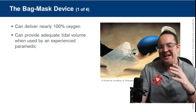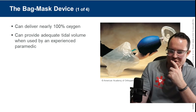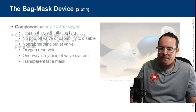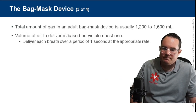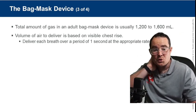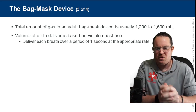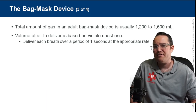The BVM is the best way to provide ventilations — it delivers nearly 100% oxygen, and my face is nowhere near the patient's face. The total volume in an adult BVM is 1,200 to 1,600 mLs, more than an adult needs. Only about half the bag should be squeezed. Deliver each breath over one second — that is a test question. We should not give overly long breaths. Too forceful or too fast causes gastric distension and reduced cardiac output.